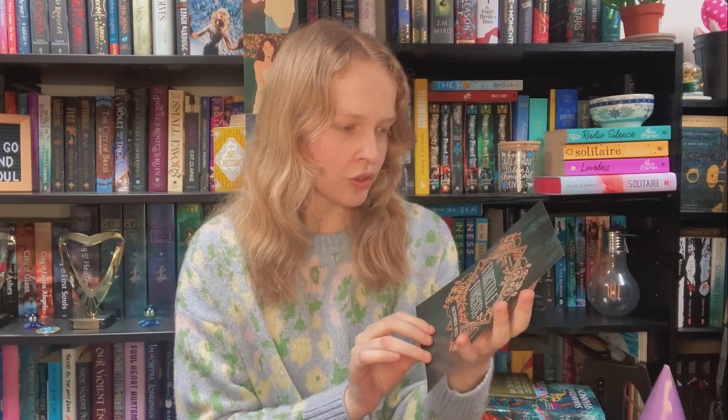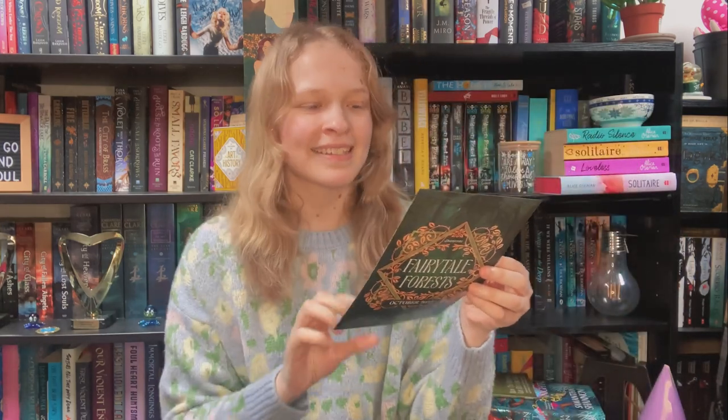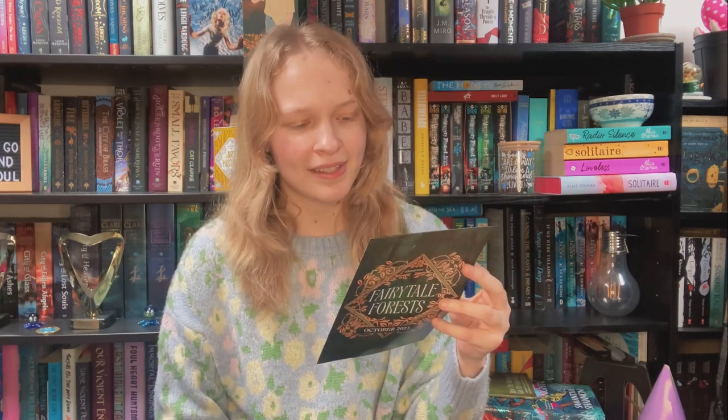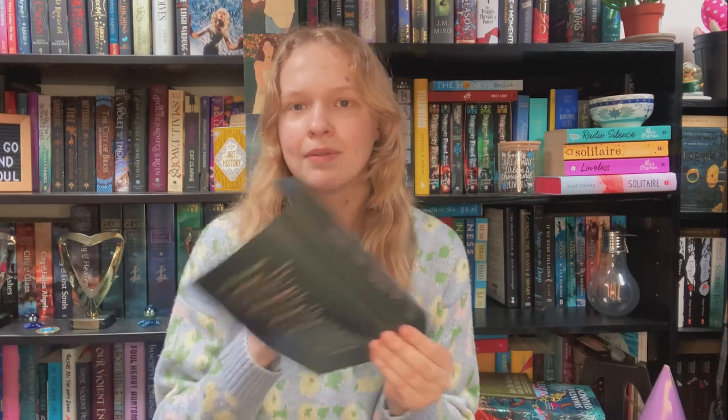This one I know the book is After the Forest, it has the cool prince sword replica which is why I was so drawn to this one, but I don't remember the theme so we're going to open it up and see what's inside. The theme for this one was Fairy Tale Forest — it is the October 2023 box. I can see on the back that the November 2023 theme was Anti-Hero, and the book was Starlinghouse, which I want so badly.